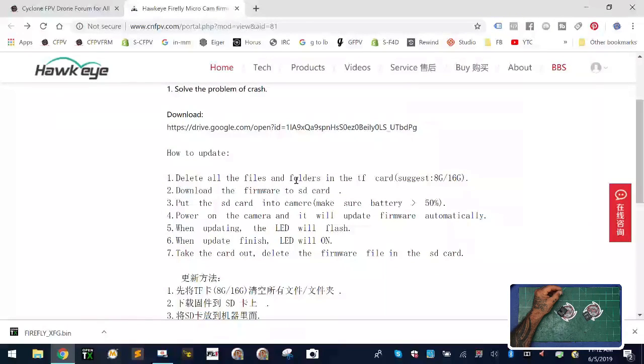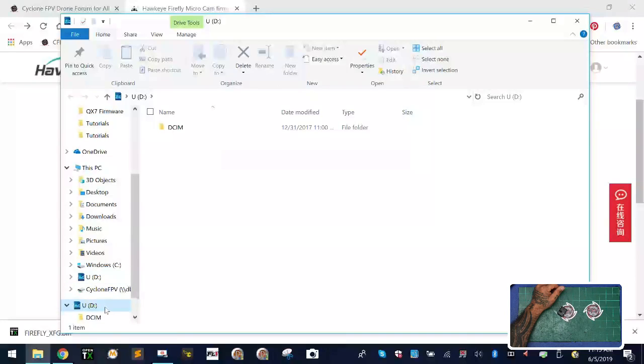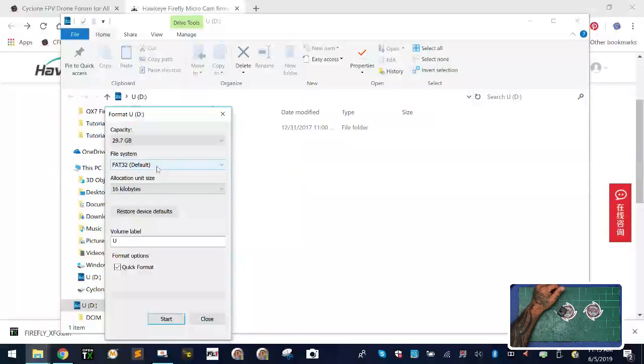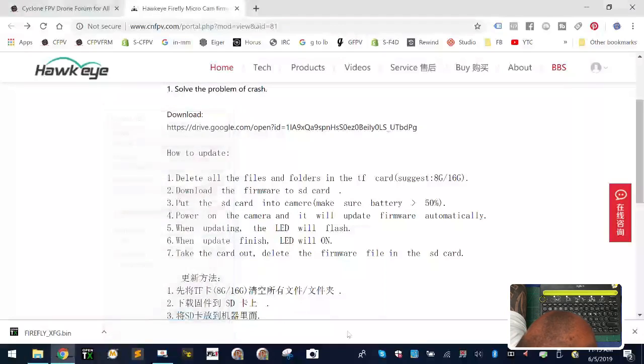They're very specific on how you have to do this. Simply put: put an SD card in the computer, format it, put the firmware on that card, then put it in the camera and turn it on. So I'm going to do that now — I've put the SD card in the adapter and inserted it. I'll right-click and click Format, use FAT32, give it the volume label 'firefly', and do a quick format.